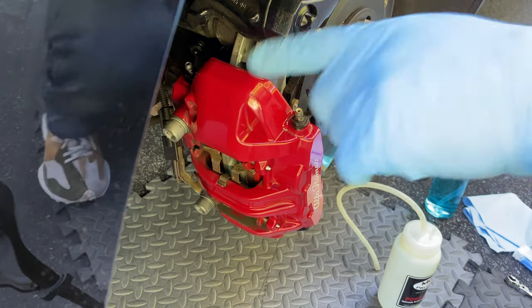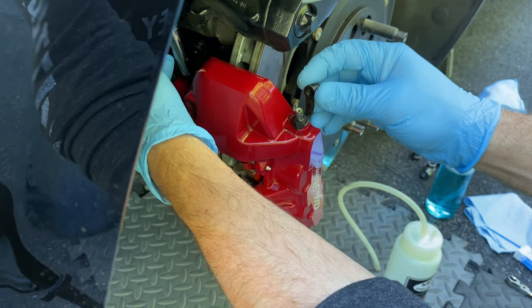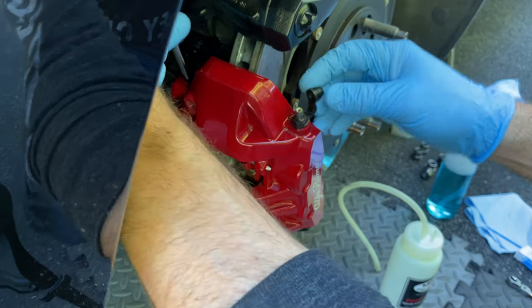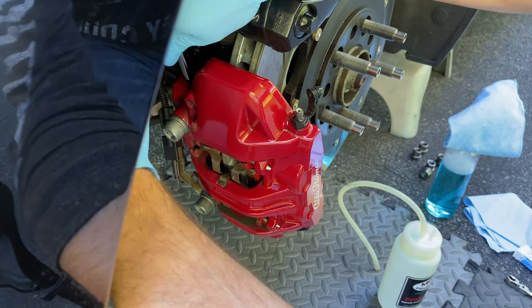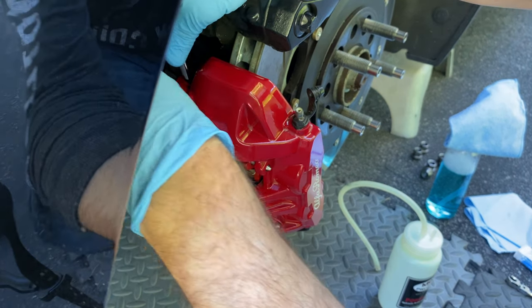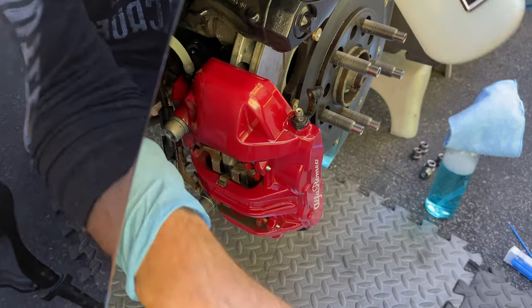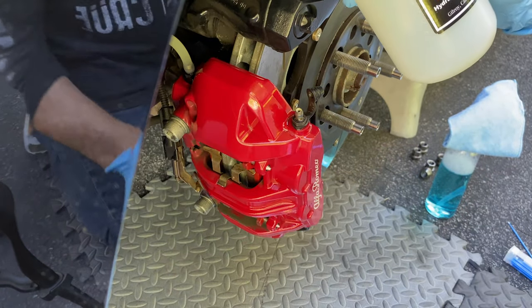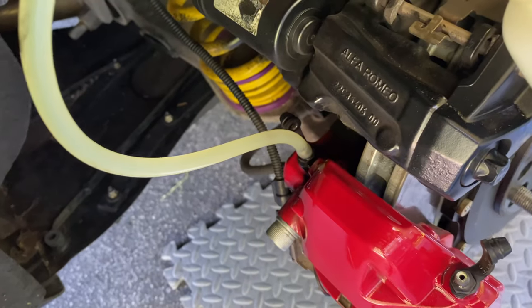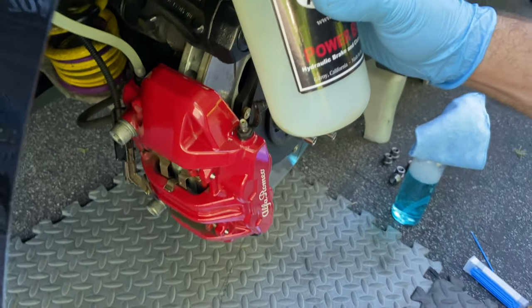We're over at the first rear caliper — the passenger side rear. We're going to use the 11 millimeter. Just pop open the boots — these are the little protective boots. We already sprayed it with WD-40. We want to make sure it'll come loose with the 11 millimeter flare wrench. You can see the fluid coming out and we're going to fill this bottle up.